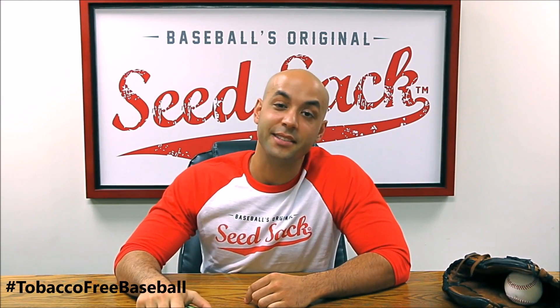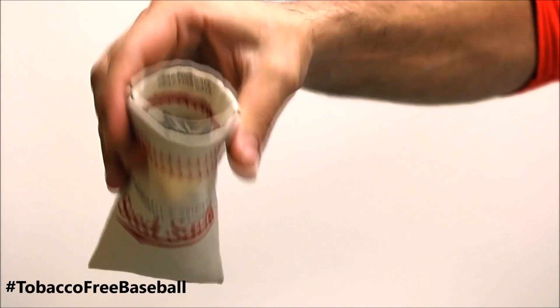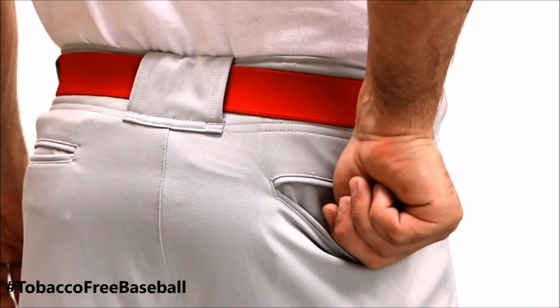Finally, a quick and easy way to take our seeds onto the field, and this is how it works. Just squeeze open, snap close, and it's designed specifically for your back pocket.